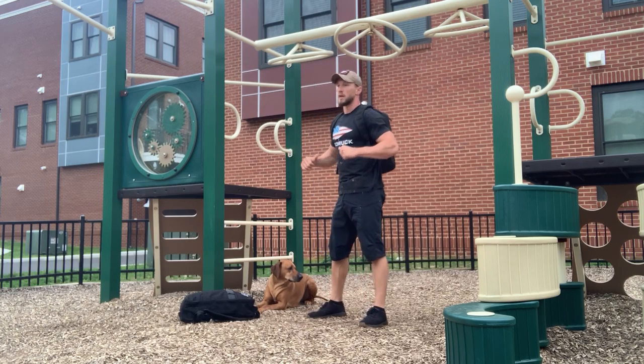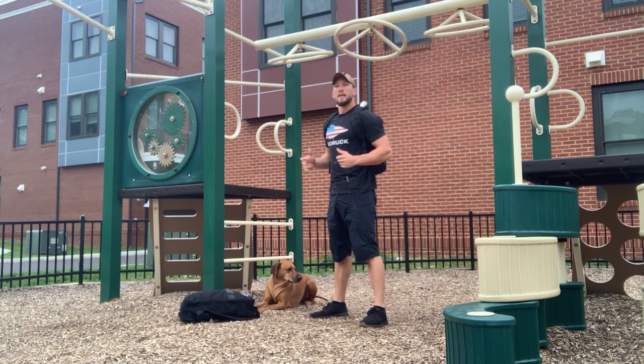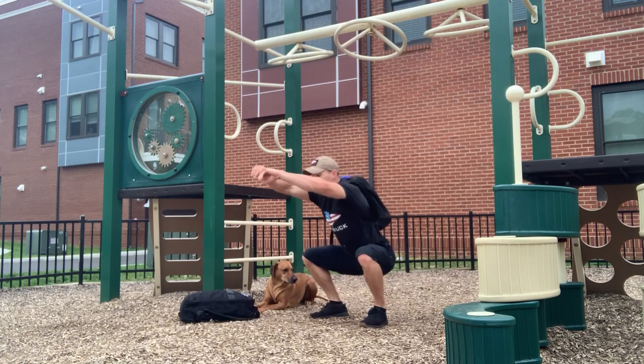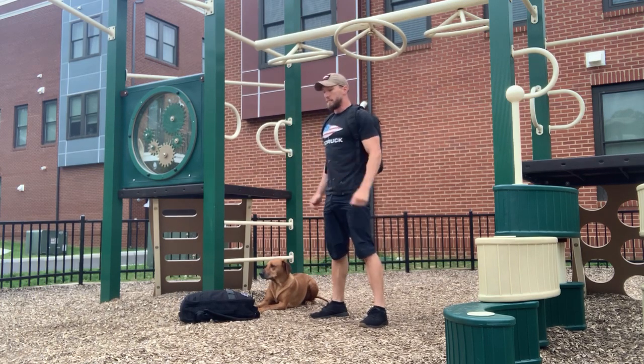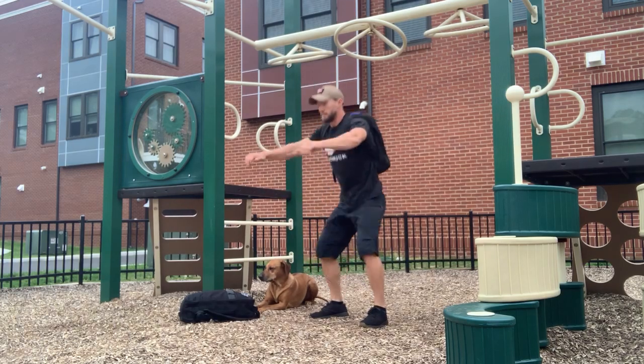Finally, the squats. Keep the weight on your back the entire time. Push your hips back and down — hip crease goes below the knee — and then stand all the way back up. All the way down, all the way up.